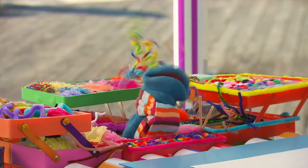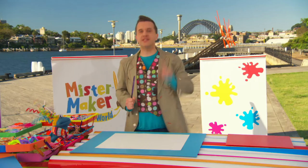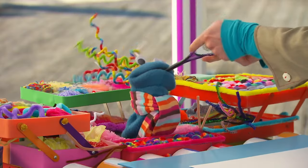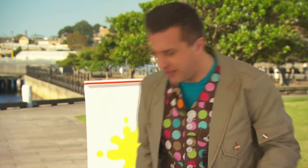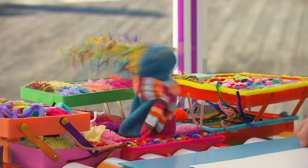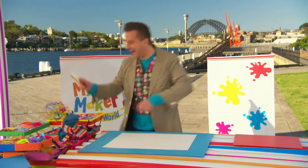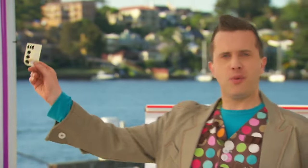Scraps, how did you get here? We don't need one of these, but we do need some stickers, please. Take the racket back. Go on. That's it. Now, be careful! Be careful! That's it! Oh, brilliant! Well done, Scraps! Thank you! We've got some stickers!